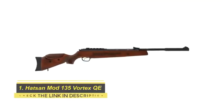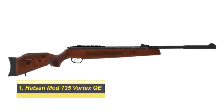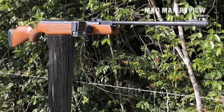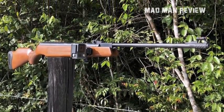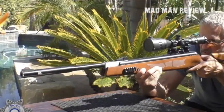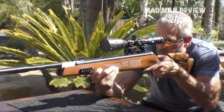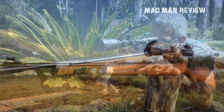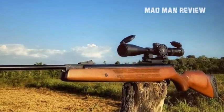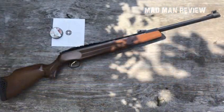Number one: Hatsan Mod 135 Vortex QE, available in .177, .22, .25, and .30 caliber. The Hatsan Mod 135 Vortex QE is a majestic beast — its .30 caliber Carnivore version is the world's first big-bore brake barrel, and it shows. The Mod 135s include everything that makes Hatsan brake barrels one of the best in the business: a Vortex gas piston, Turkish walnut stock with adjustable Monte Carlo comb, fiber optic open sights, the acclaimed Quiet Energy barrel, and the Quattro trigger.